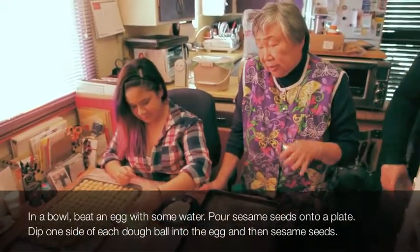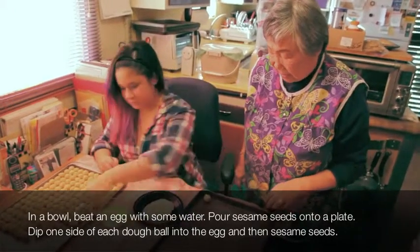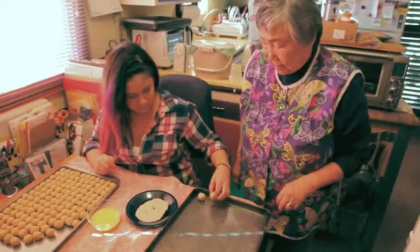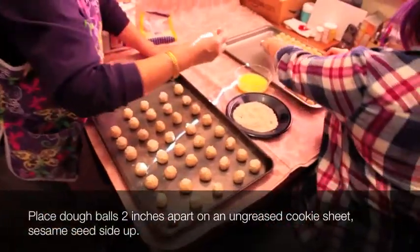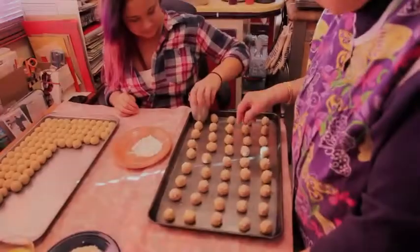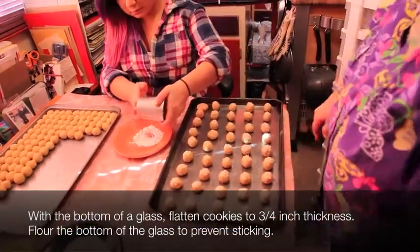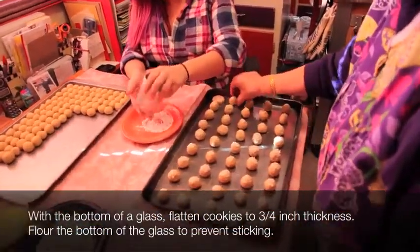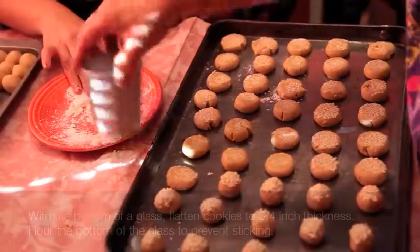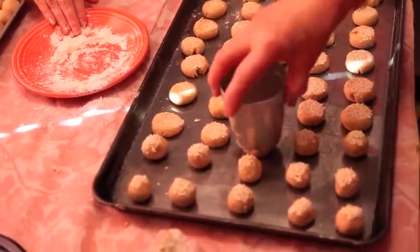Dip it in the egg — only partially done — and then upside down, right onto the pan like that. Now it'll rub it off.